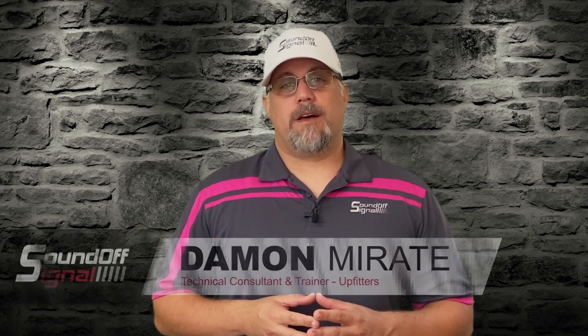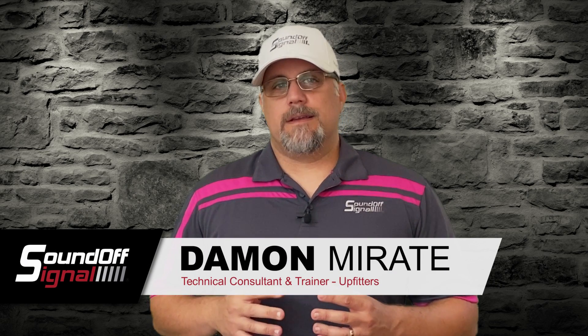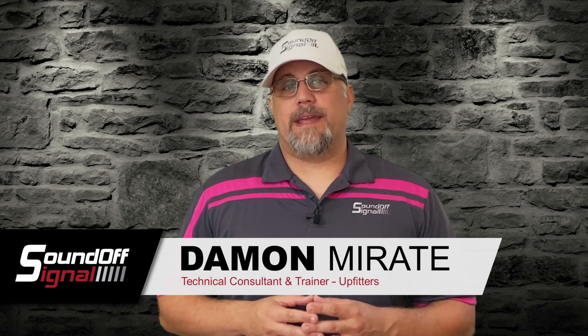And here we are, back with another episode of Twisted Pair. My name's Damon, and I'll be your host for this episode. Today we are talking about thread inserts: what they are, how to use them, and why to use them. Let's get going on it.